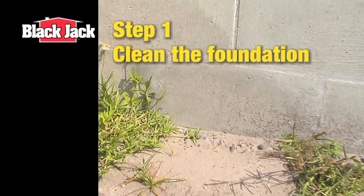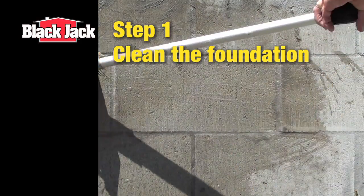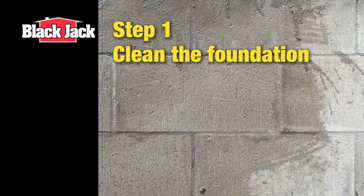Clear the area around your foundation and start by cleaning to remove dirt and other loose debris. On new homes, ensure the foundation is cured fully.